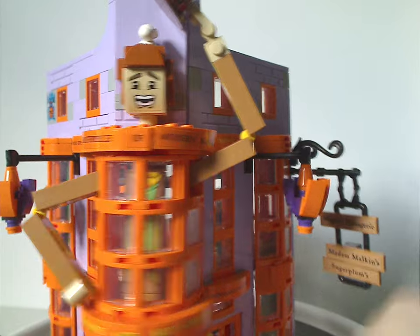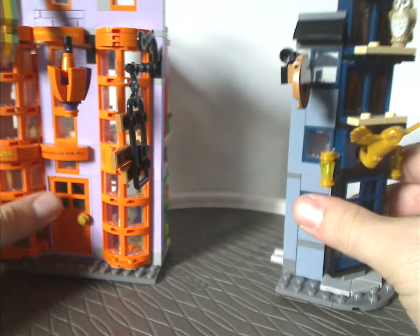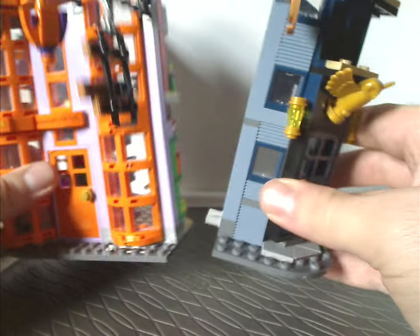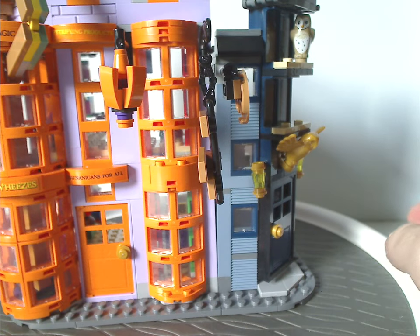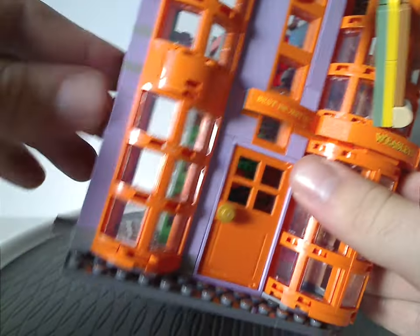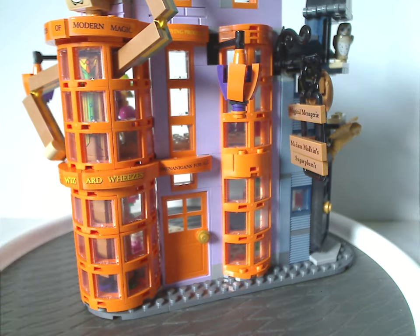That covers the main parts of both builds. Using the pins shown in the instructions, you can clip the two sections together just like modular buildings and like the 2020 large Diagon Alley set. There are also open pins on one side, so there could be more Diagon Alley sets coming down the line — which is possible.